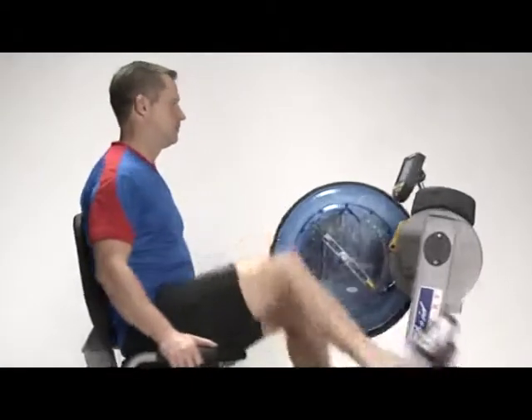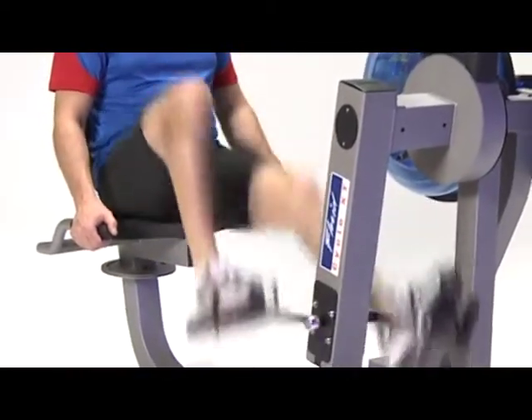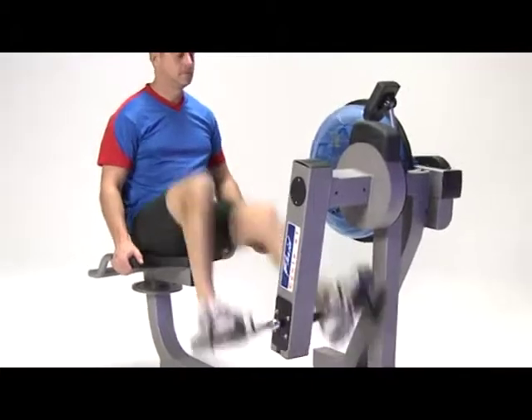Exercise should be fun. It should also be easy and convenient. With the E720 Fluid Cyclocross Trainer, there is no messing with complex adjustments, no maintenance to worry about, just you and your experience.